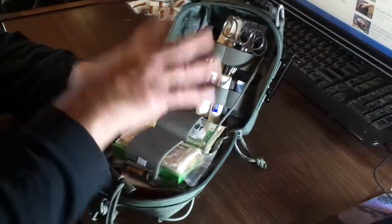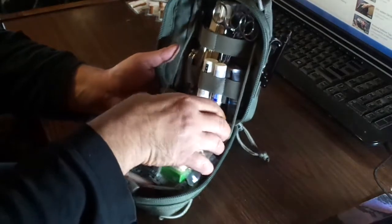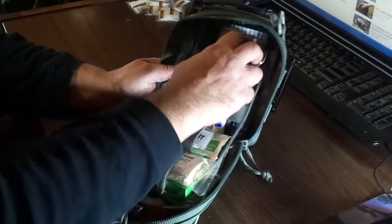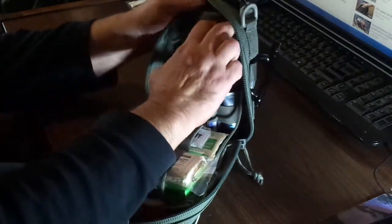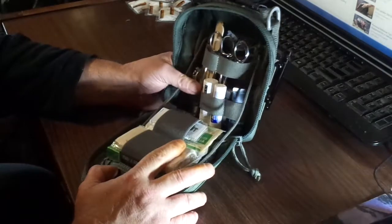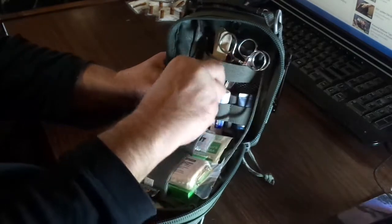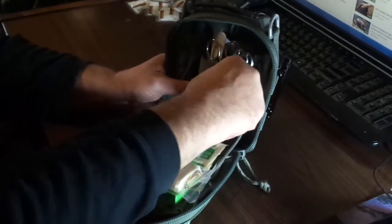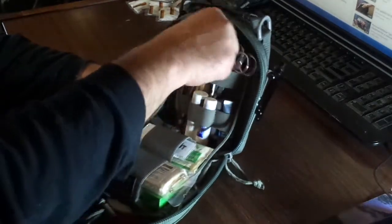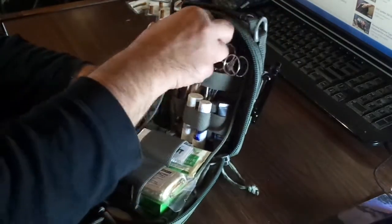Just the basics as far as first aid goes: bandages, gauze, bleed stop, tape, hemostats. I've got ways to suture you up, alcohol wipes, antibiotics, pain medicine. And tongue depressors — if you break a finger or something, you got these tongue depressors; they really come in handy.